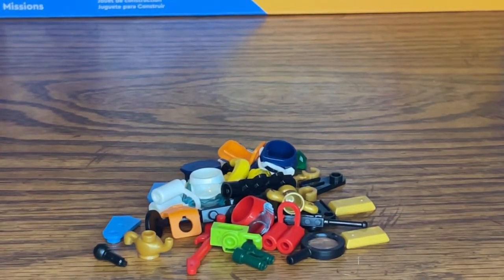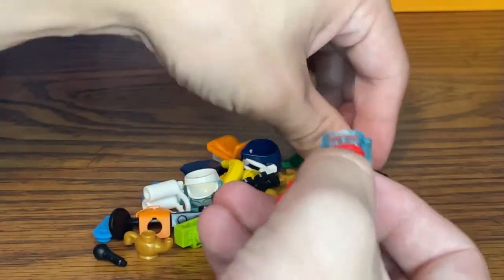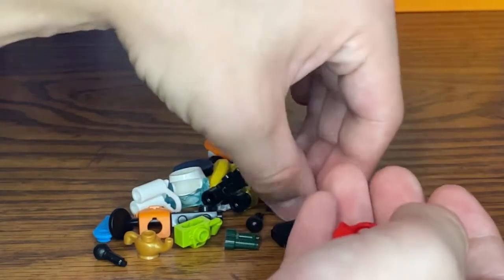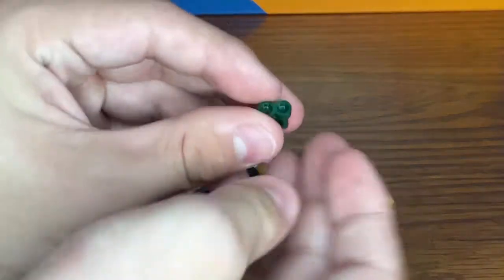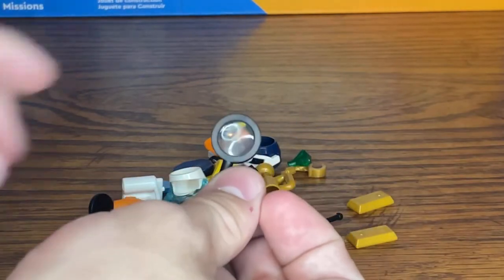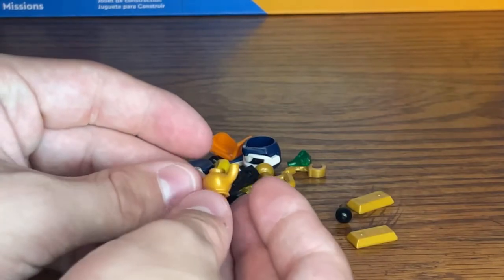With this set you get a decent amount of accessories for the minifigures. First off, there is a guitar, some scuba gear specifically for the criminal, some flippers, a breathing tank, a mask or pair of goggles, a camera in green, and a pair of binoculars in green as well — that's actually a new color variant for the piece. There's also a magnifying glass, a walkie-talkie, and a golden tea kennel to represent some of the stolen goods.